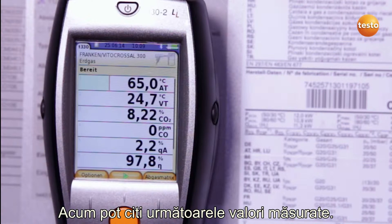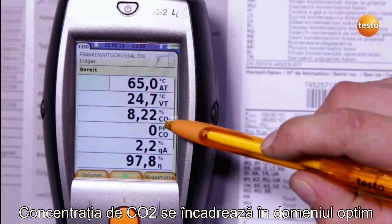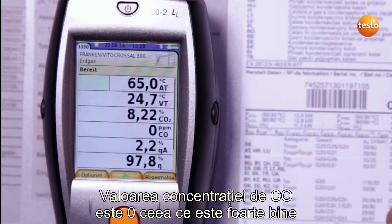I now stop the measurement. I can now read off the following values. The CO2 value is in the optimum range. The CO value is 0 ppm, which is excellent.